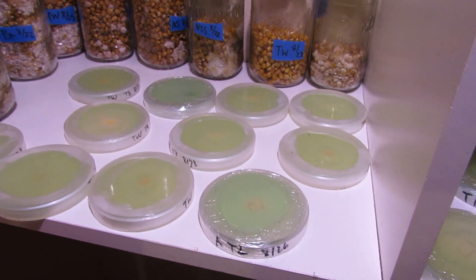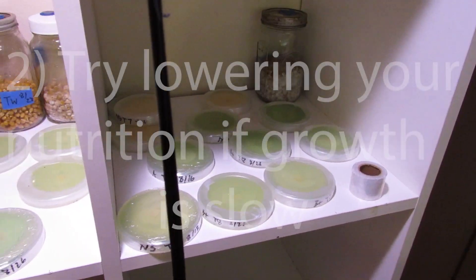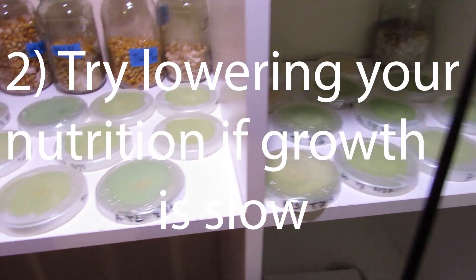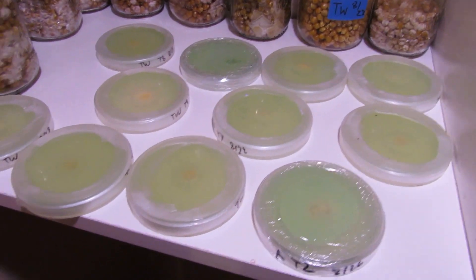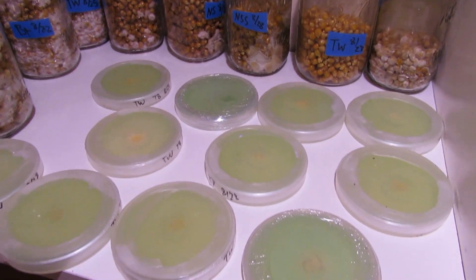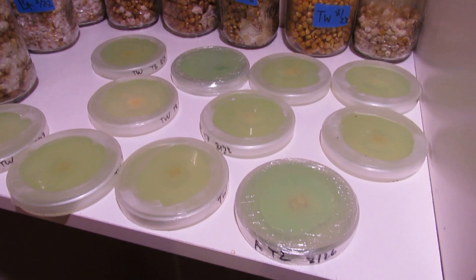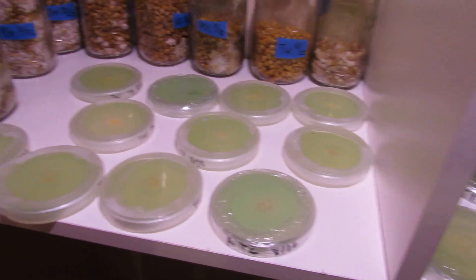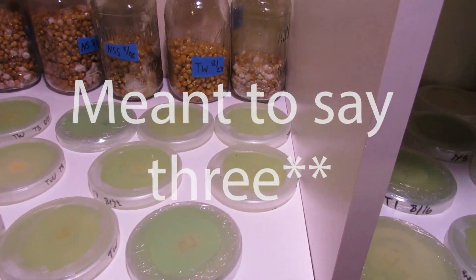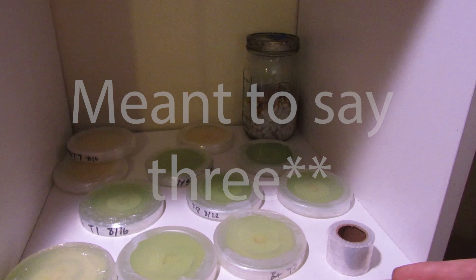Number two: if your growth is coming in kind of slow, try lowering your nutrition. If you're using light malt extract, try using a gram and a half to two grams less and see if that promotes faster growth or rhizomorphic growth. I found it to be quite useful.